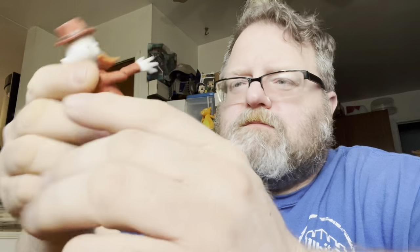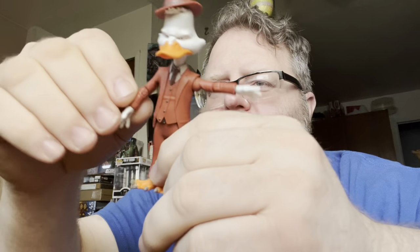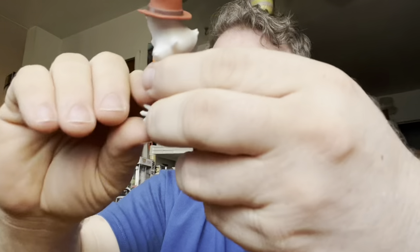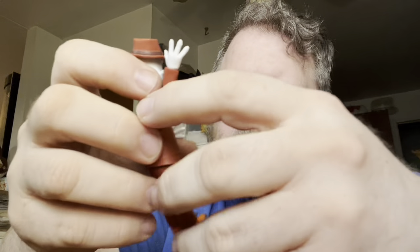Welcome to Ionicus Toy Reviews. So we got Howard the Duck out of his box — here you go. I'm doing this a little different, so sue me. His head can go 360, arms can go 360, he can do a T-pose, he's got a bend at the arm.